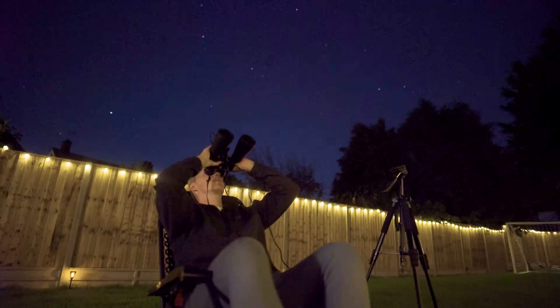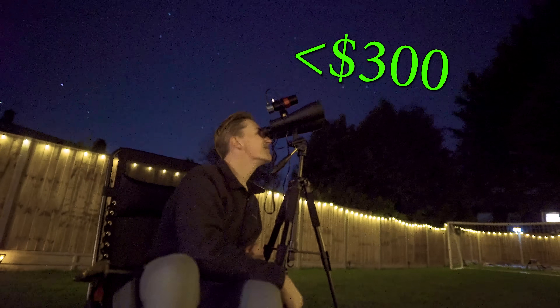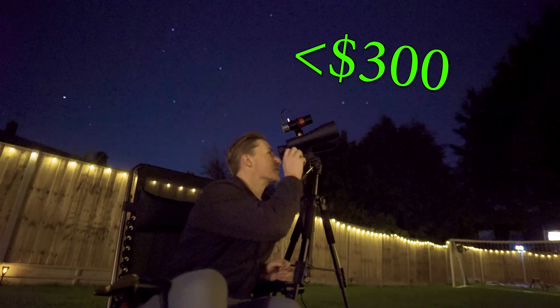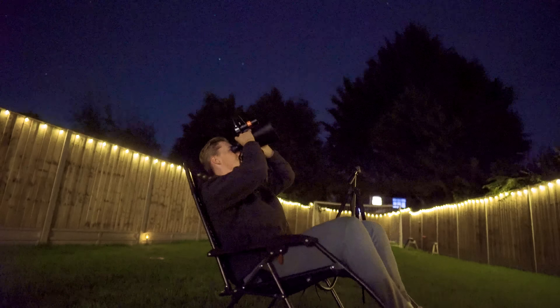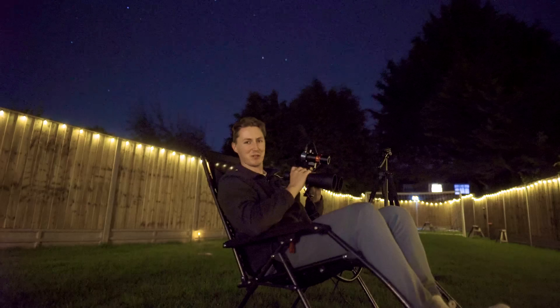Okay, change of plan. In today's video we're going to create our own smart binoculars for less than $300, as we learn from the do's and don'ts of the outrageously expensive $1,199 Envision binoculars. Can it be done? Of course it can. I'm Damon Scotting and this is Astronomical.